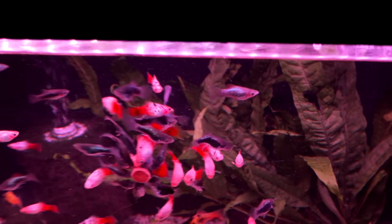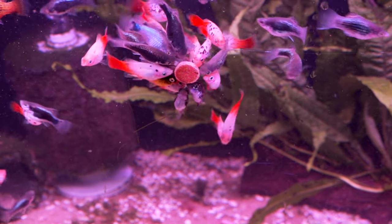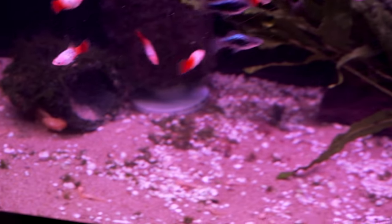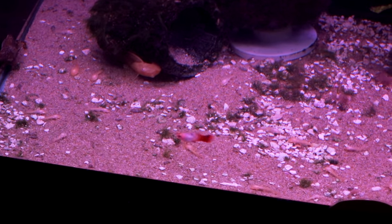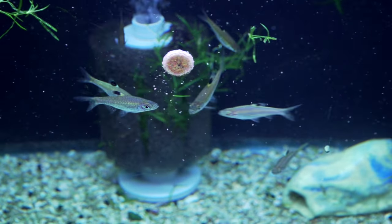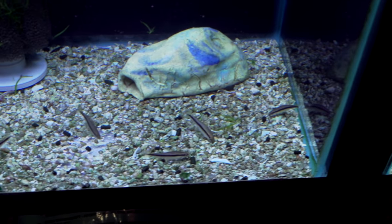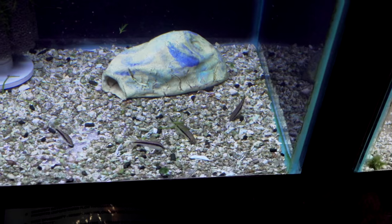Down below, we've got lots of platys doing their platy thing, and baby plecos. Next up, we've got some emerald eye rasboras — always a cool schooler, nice and tight — and some Siamese algae eaters, and a few chocolate austral killifish, but I think we're down to females.